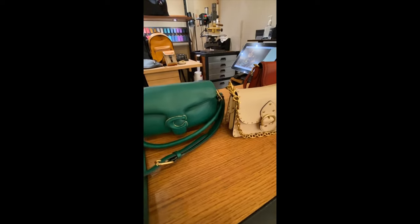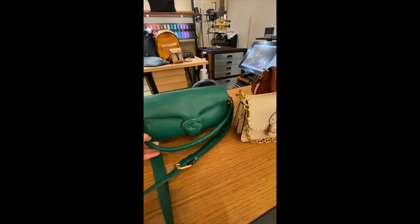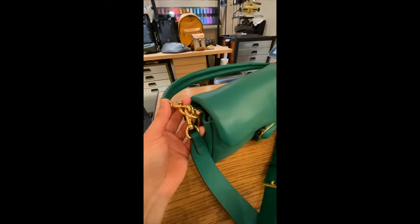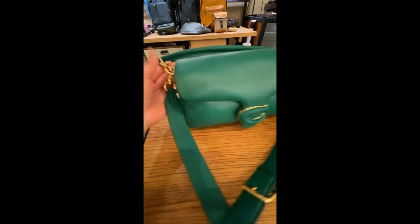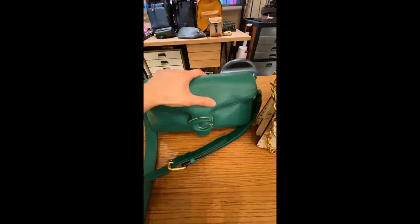This is the green color — oddly enough, I really like this green color. It's very vibrant and it matches very nicely with the gold hardware. So we'll take a look at this bag later.